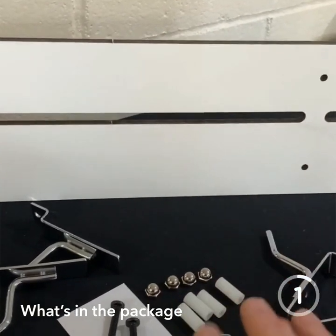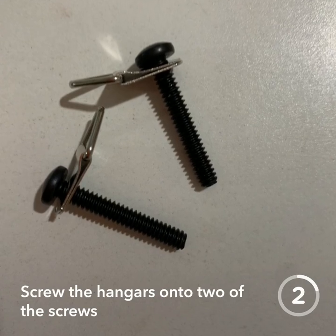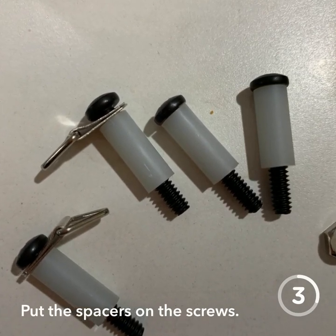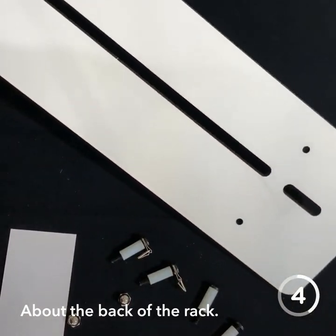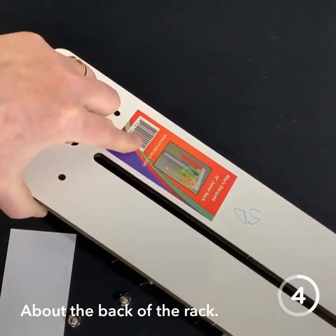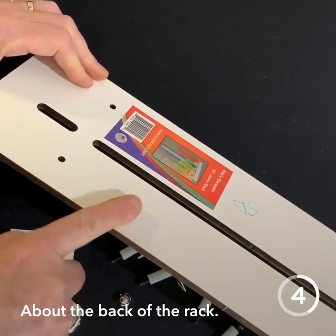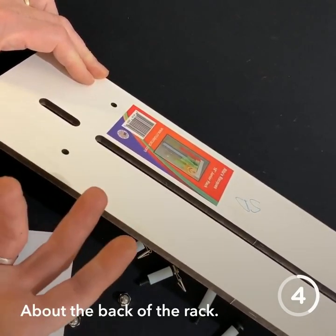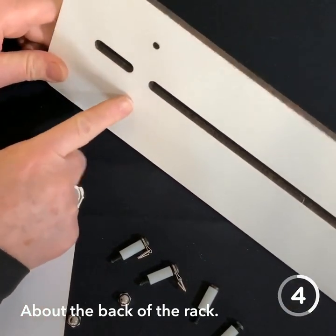This particular one is the 18-inch rack. So now we're going to assemble the rack. To tell which is the back of the rack: the back is the one that's got a sticker on it. Sometimes you'll find some dark marks on the back — it's because it's laser cut and they burn that. It makes no difference, it's like the underside of a table.